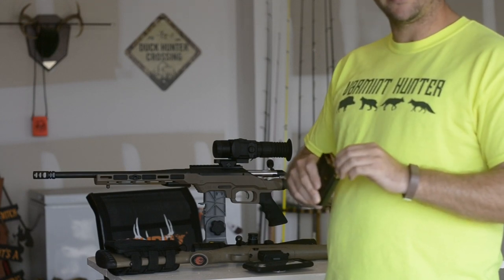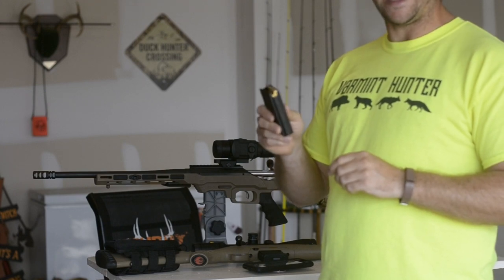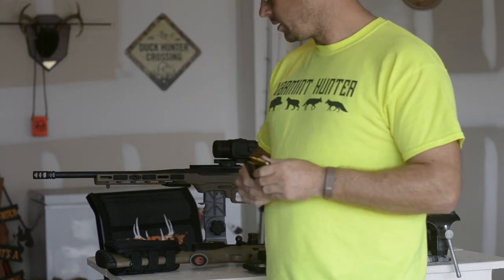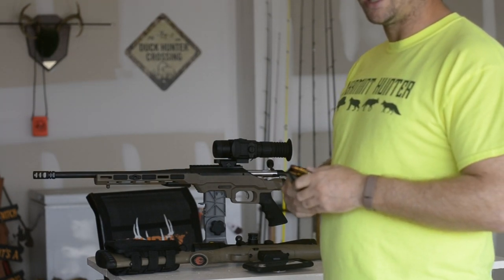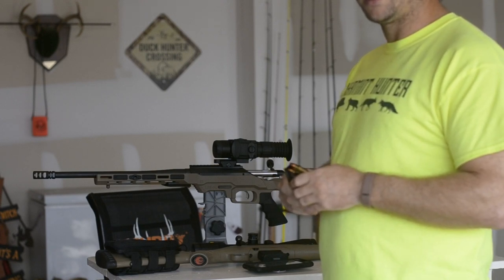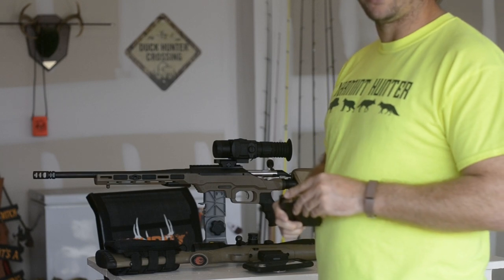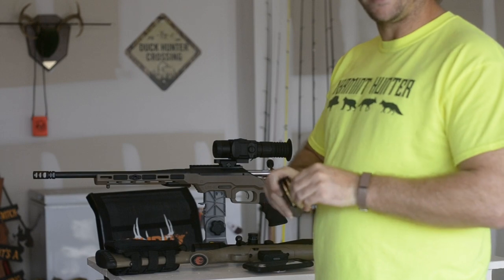I also have a 16 inch Ballistic Advantage barrel AR-15 in 6.5 Grendel, and these shoot lights out as well — I'm talking half inch at 100 yards. So if you're looking for predators, I suggest these. The only ammo I've shot big game — deer and hogs — with is those Hornady Customs, the 130 grain Federal Gold Tip Bergers. They shoot really well out of the Predator and out of the 16 inch Ranch as well. I haven't used them on any large game though, so I can't validate that.